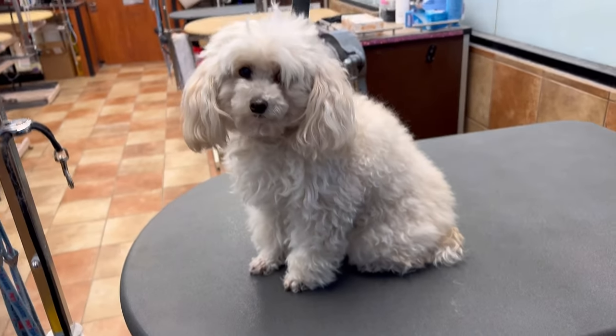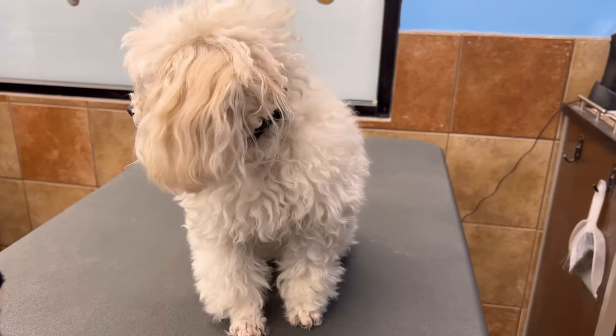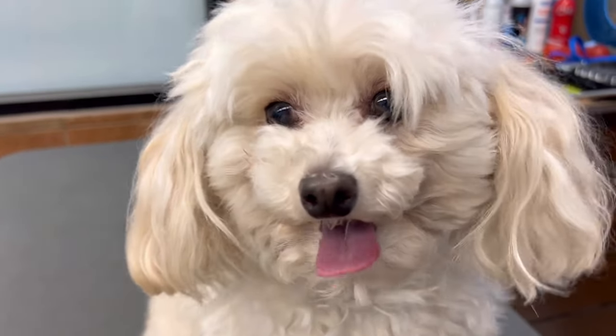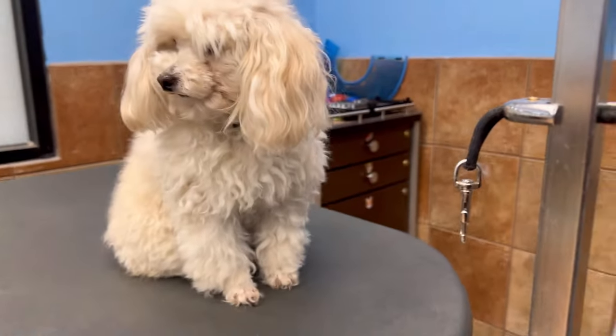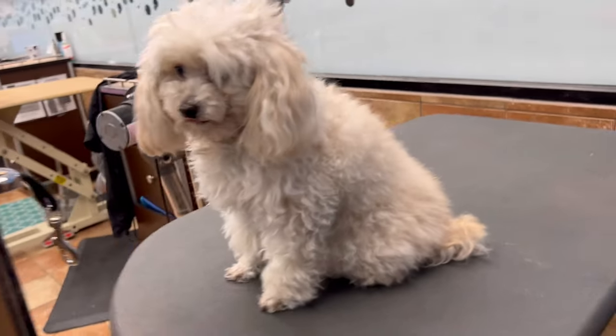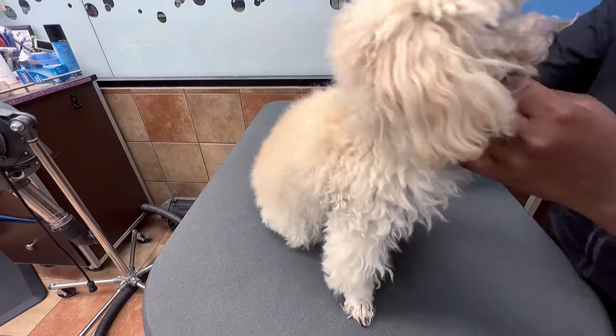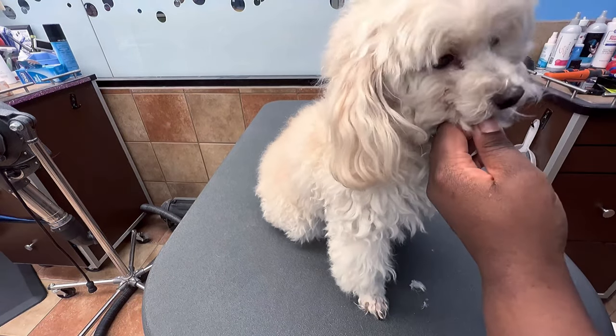What's up YouTube, welcome back to my channel. As you can tell by the title and thumbnail, I'm back with another great video. We're going to be transforming Mr. Piccolo into a cute little toy poodle — he's already a toy poodle, but we're giving him a cute haircut. Make sure you like, comment, and subscribe, and let me know what videos you'd like to see.